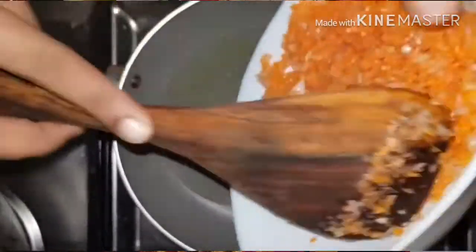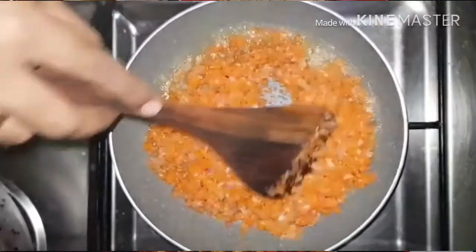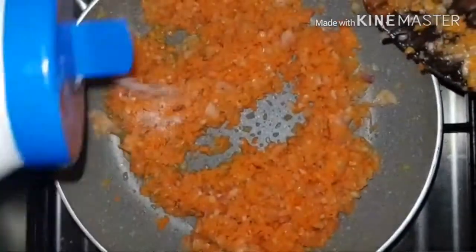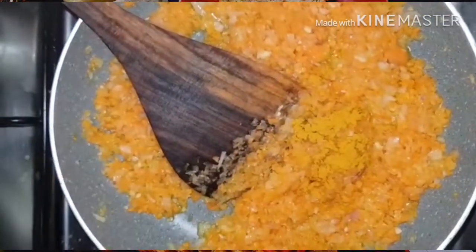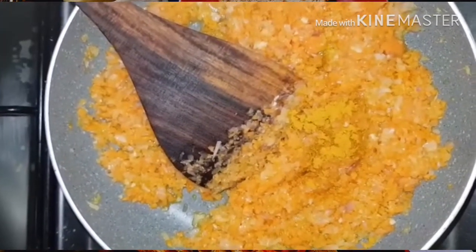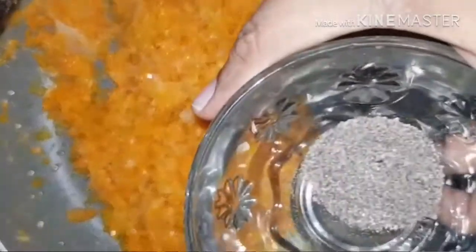We already have a pan ready. We have to cook it. Put it on the sides. The sides will be colored. Put it on the sides and add 1 spoon of oil over the side as well, and cook it. The oil will be mixed in.